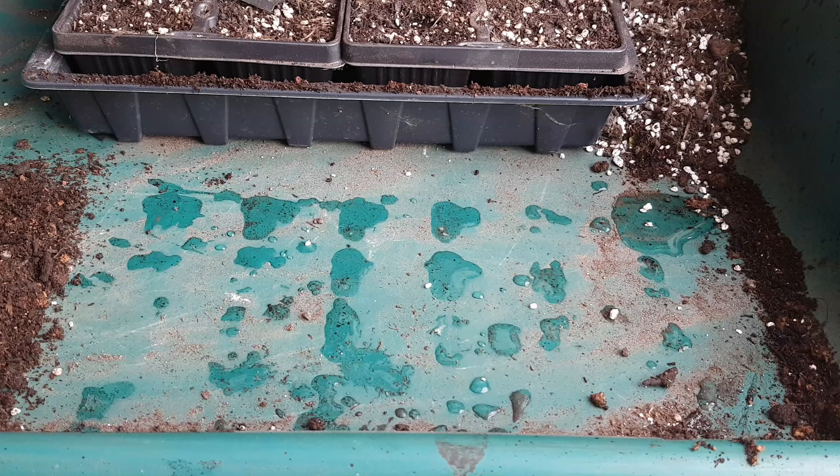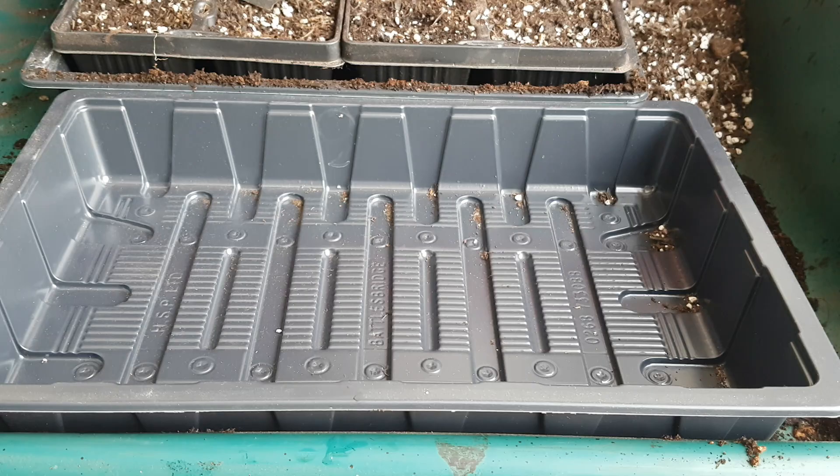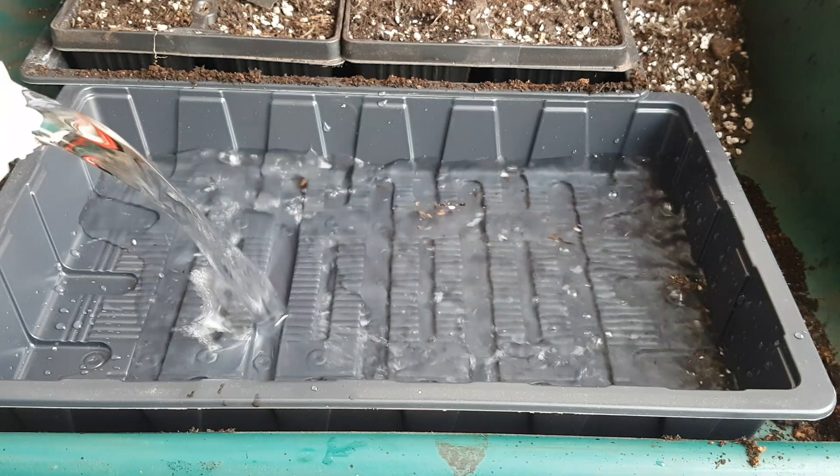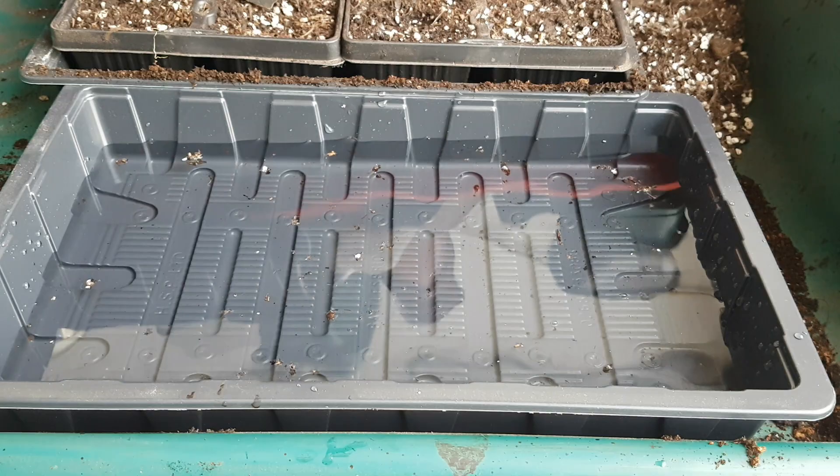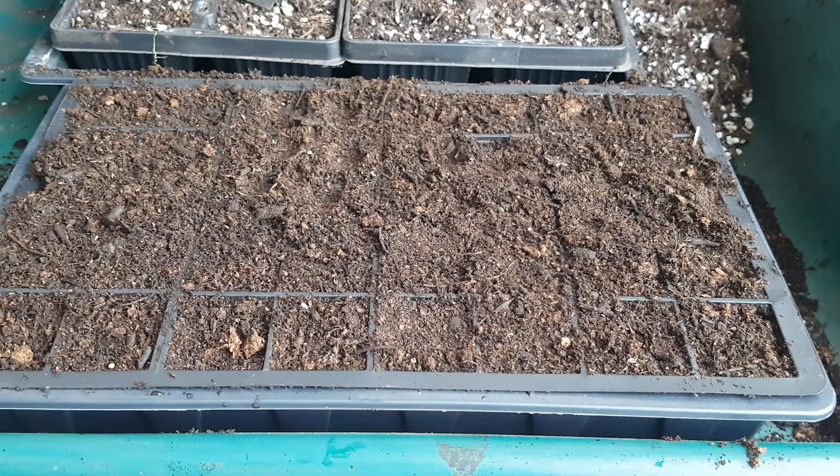Set that to one side and get another tray or container and fill this halfway with rain water — preferably if you have it, but if not tap water is fine. Set the seed cells into this so that they can soak up the water from the bottom. What we're aiming to do is have the seed cells completely soaked.